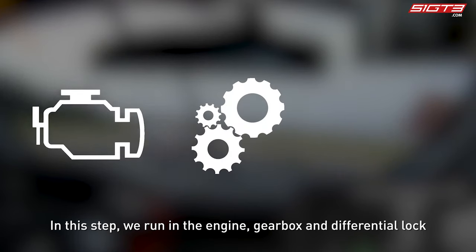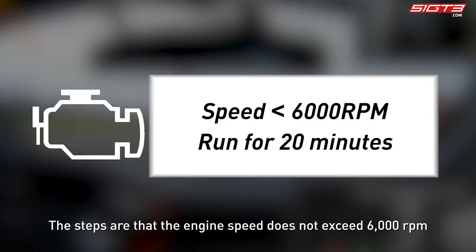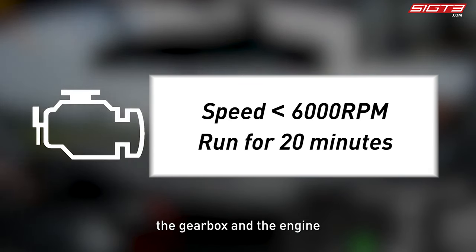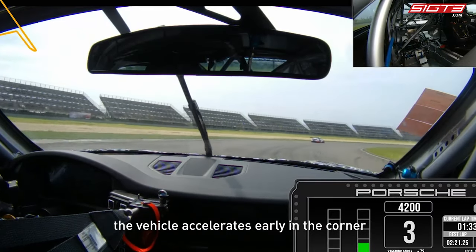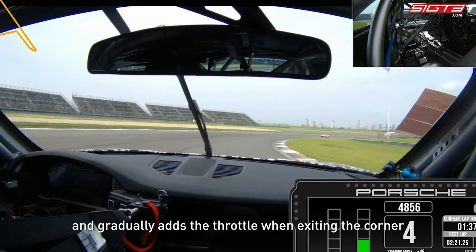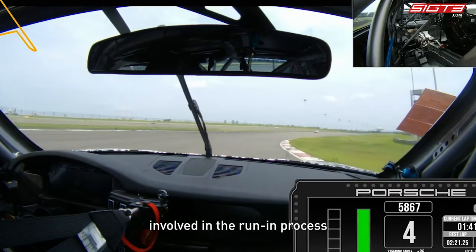After confirming there is no problem, we officially start to run in. In this step we run in the engine, gearbox, and differential lock. The engine speed must not exceed 6000 RPM, and we run for 20 minutes for the engine and gearbox run-in. For the differential lock run-in, the vehicle accelerates early in the corner, maintains the accelerator signal, and gradually adds throttle when exiting the corner so the differential lock can be successfully engaged.